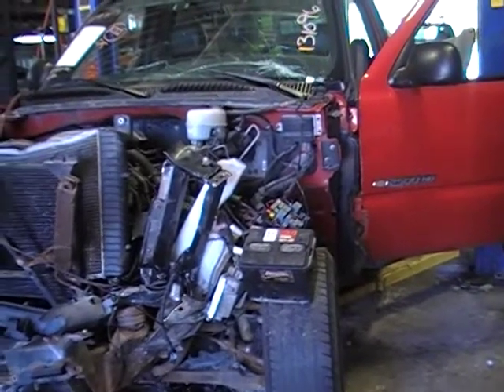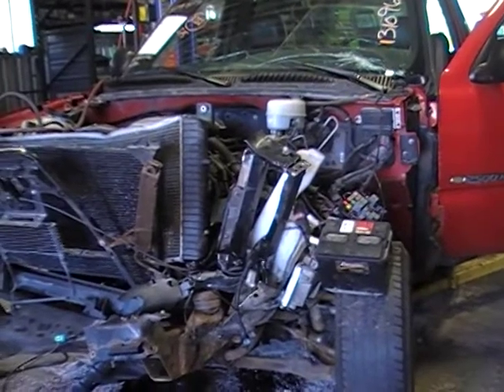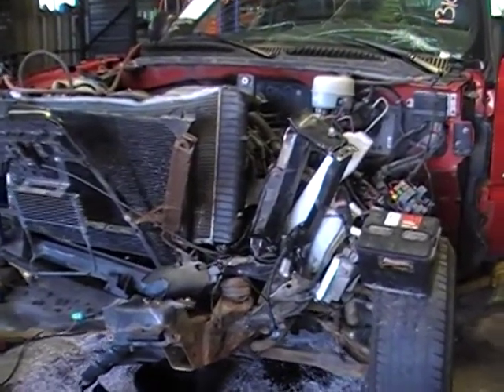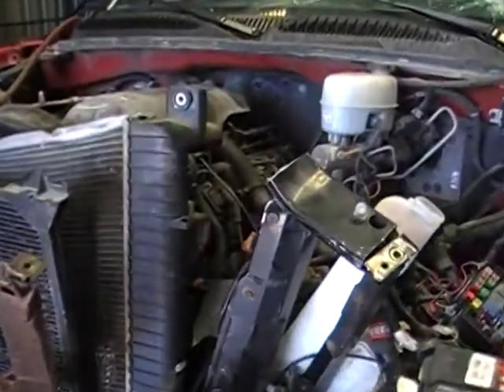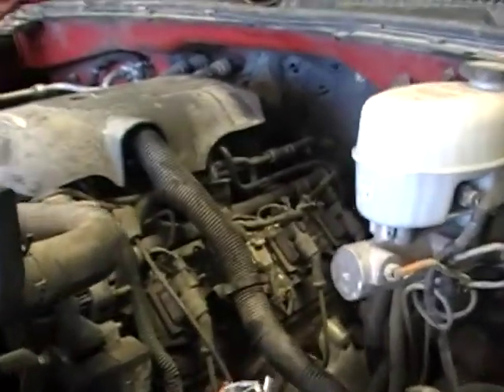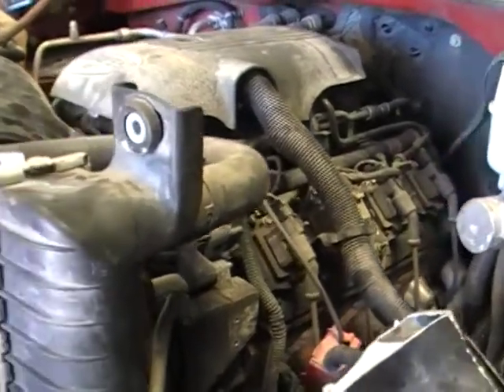Hey and welcome to JustChevyTrucks. Today we're taking a quick look at an 05 2500 HD. It has one of those great 300 horse LS engines in it — a 6.0 aluminum head steel block. I believe 05 was the year they went to the bigger rods in it, if you were doing any racing or off-roading with these engines.